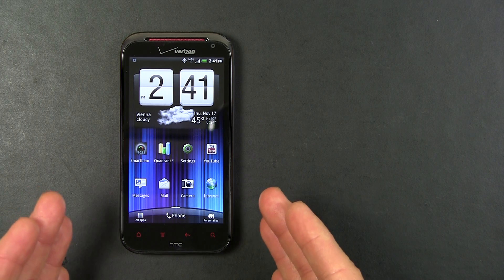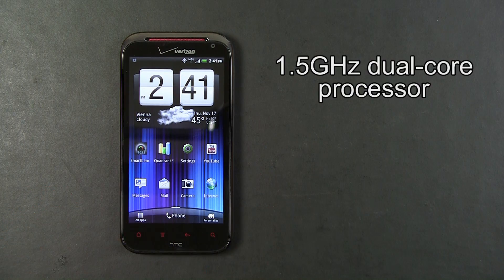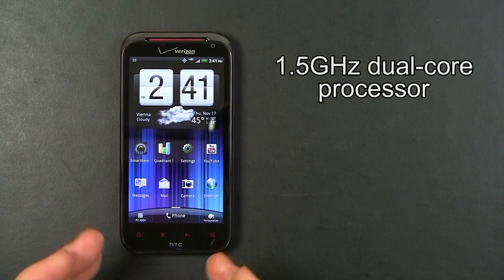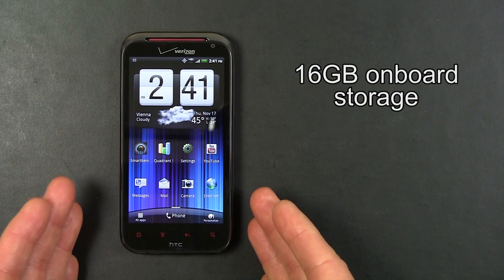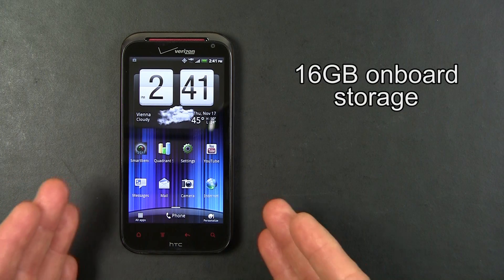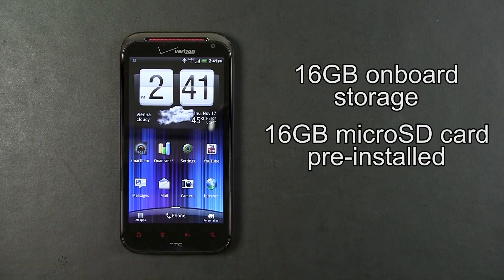The ReSound has many other high-end features. It has a 1.5 GHz dual-core processor and 1 GB of RAM. It comes with 16 GB of onboard memory and comes out of the box with a 16 GB micro SD card pre-installed.